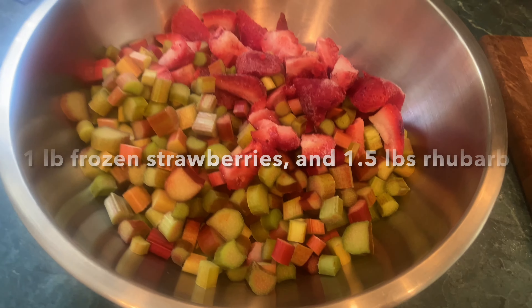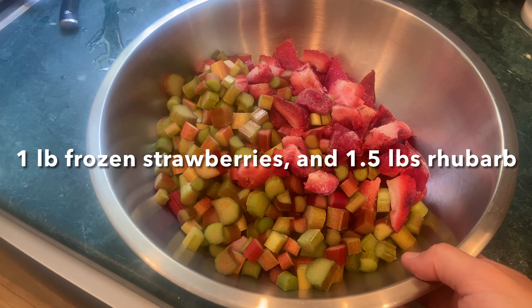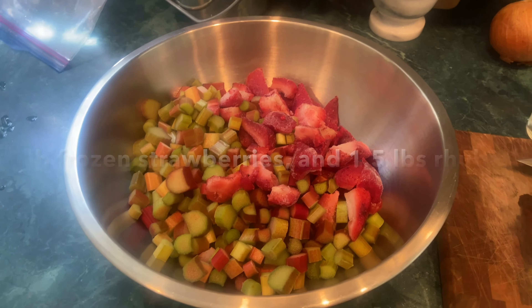I'm making a strawberry rhubarb pie with the last of the rhubarb for this season. So let me show you what I've got so far. I moved everything into a bigger bowl because I won't have to struggle so much to not make a mess.